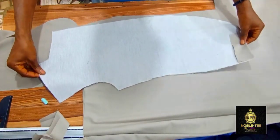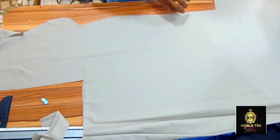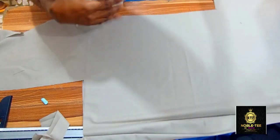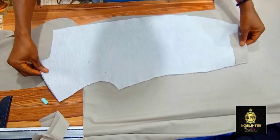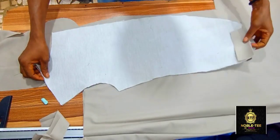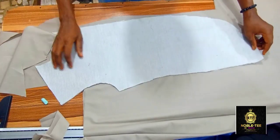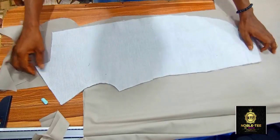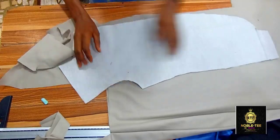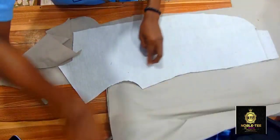So without any further delay, let's get started. You lay the material you want to use for the facing in two layers like this, and then you take the front panel of the suit and lay it on the material like this. Make sure you open this side — I've already applied interfacing on this — so make sure you open it and set all the edges so that the material covers the edges as well.